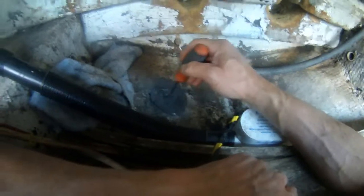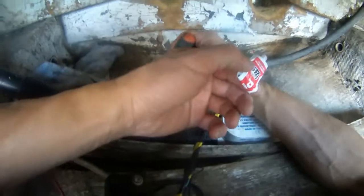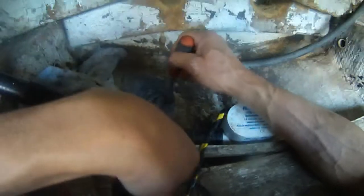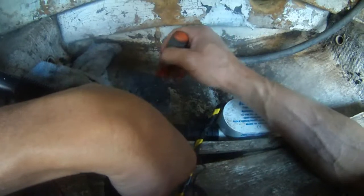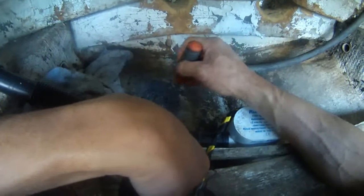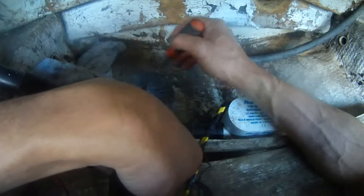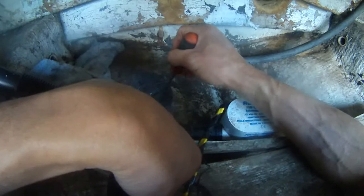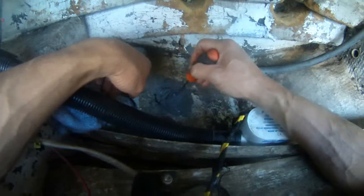They say this thing is a quick set, but four to five hours. For it to fully cure it has to be somewhere around 15 to 24 hours. I think we're almost ready. As you can see, the color is blended very nicely.